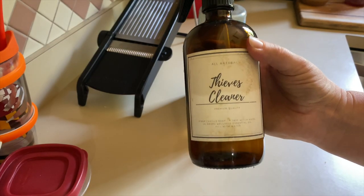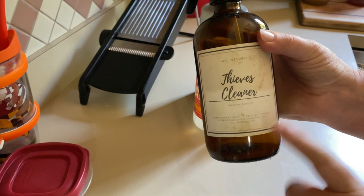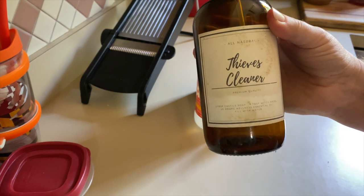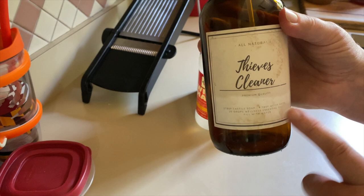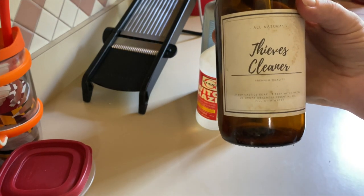I make this super simple for myself. I actually put the recipe on my label on my bottle. You can get these labels as a freebie on our website, hummingbird-acres.com. I'll leave a link below, but I always waterproof the labels with the recipe on the bottom so it's real easy.